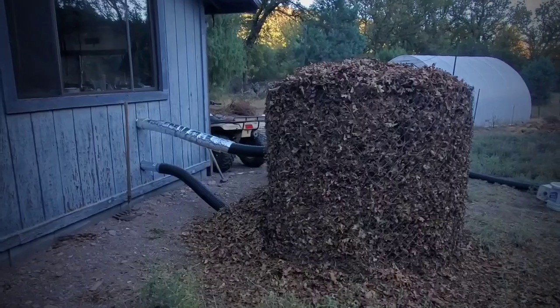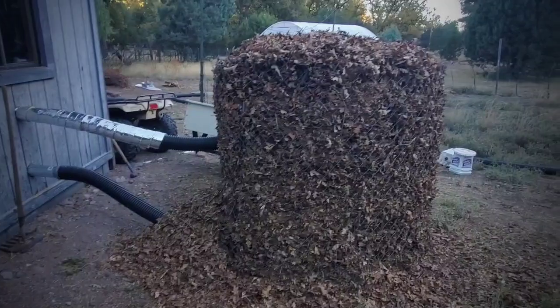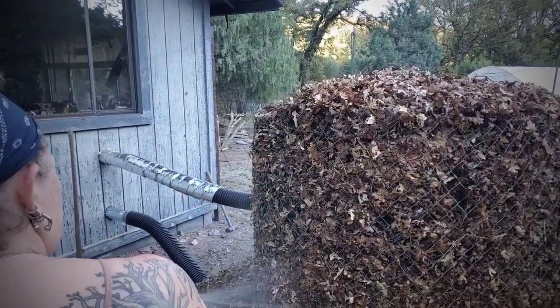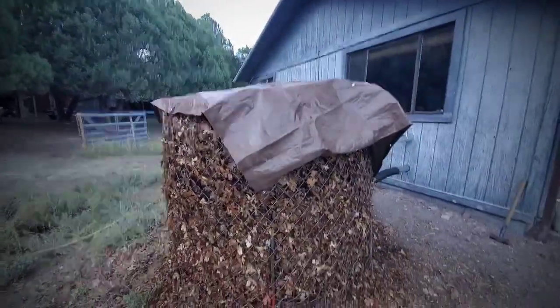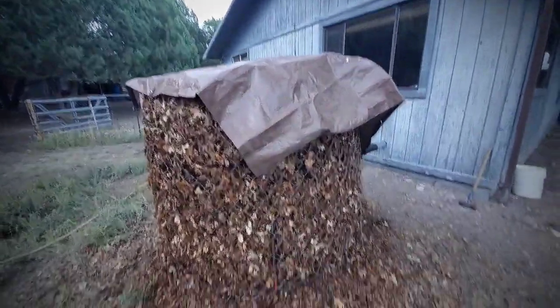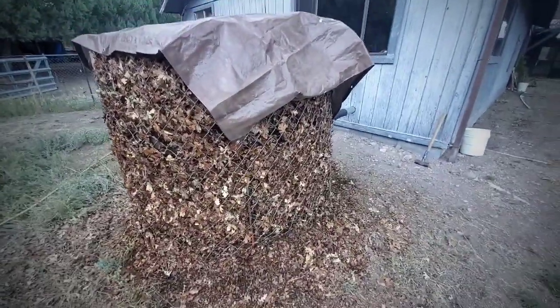I finished her off — got her topped off with leaves. I'll get her wet again and then tarp it. Should start cooking. Now we get it good and wet and then tarp it to get the greenhouse effect going. I'll get the tarp on the top at least to help hold some moisture from evaporating. My bigger tarp is in the crawl space still — I'll have to get it.